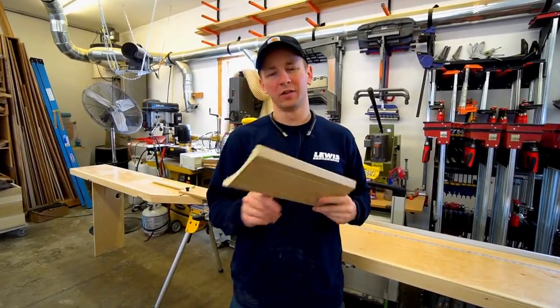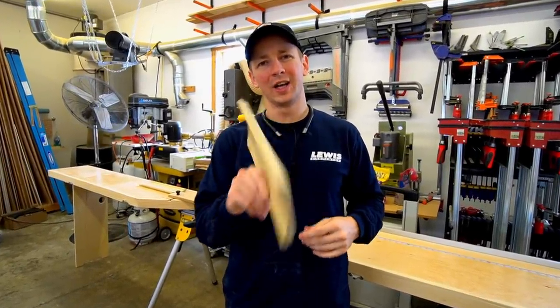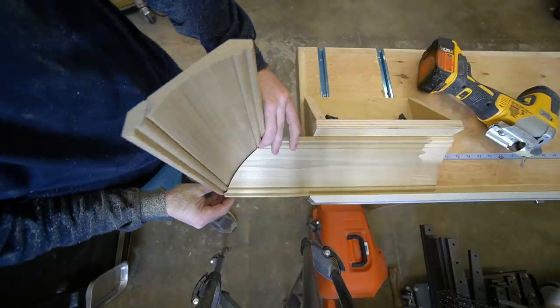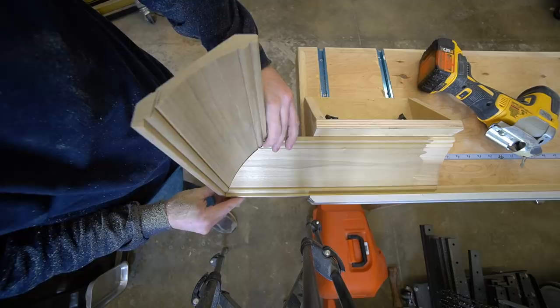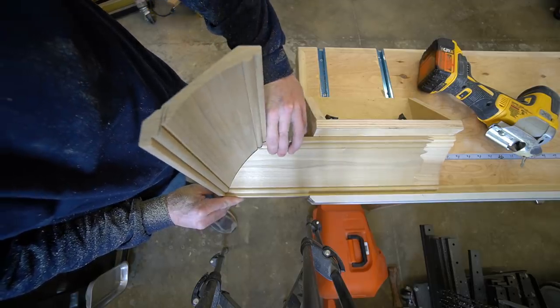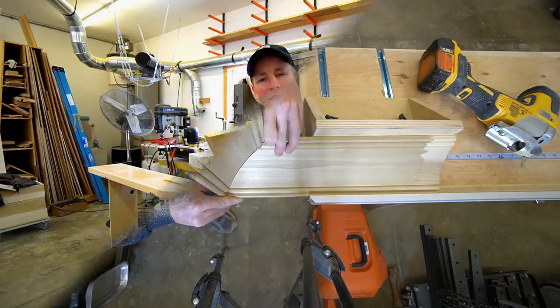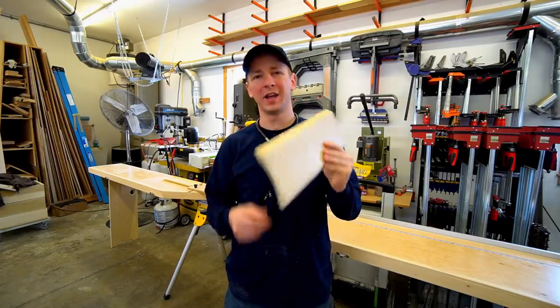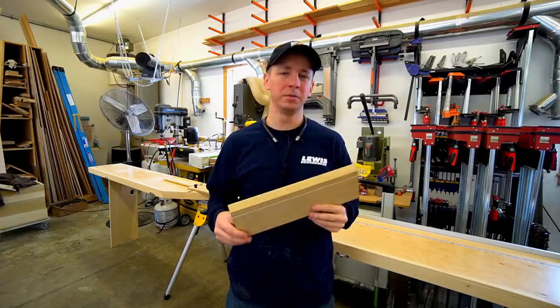Hey, what's up guys, welcome back to the channel. Did you know that it is actually impossible to cope some crown molding profiles? If you haven't run into this problem yet, I'm sure you will at some point in your career. We're gonna talk in this video about how to identify a crown molding profile that cannot be coped and has to be mitered.